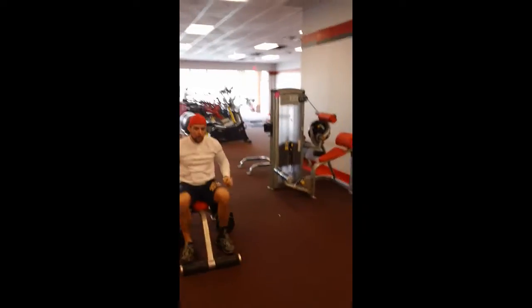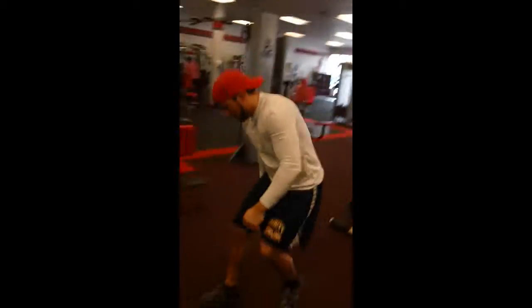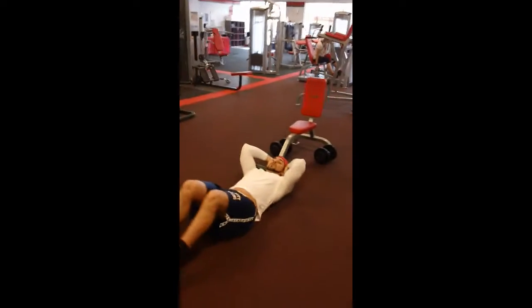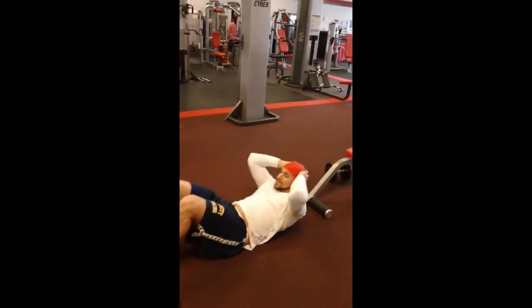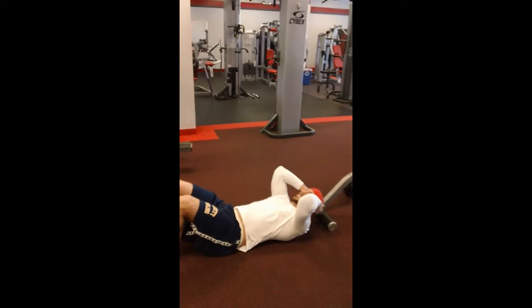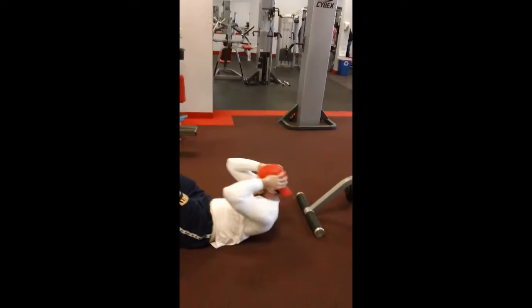Alright, come on down on the ground now — we're gonna hit some abs, do some crunches. You ready to hit those crunches, Dan? Alright, let's go. Come on, give me some crunches. Ready? Come on, summer's coming in about four months. Come on, yeah, feeling the burn right? Get it, get it!